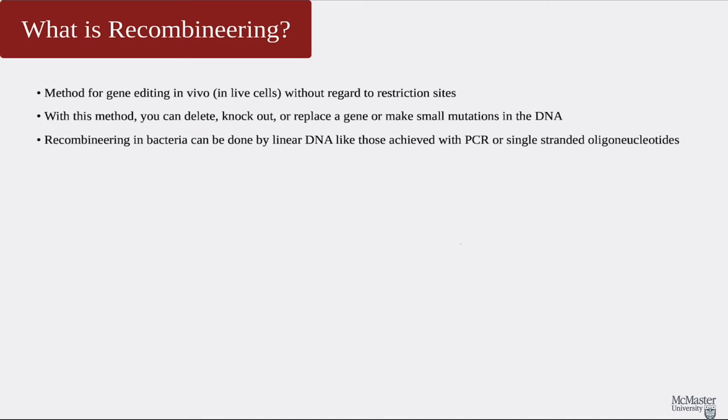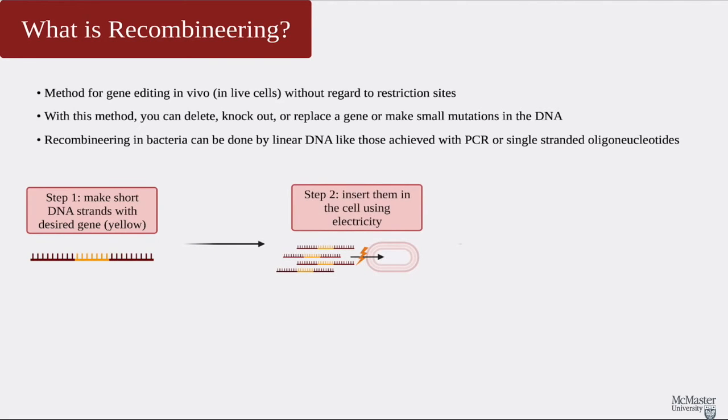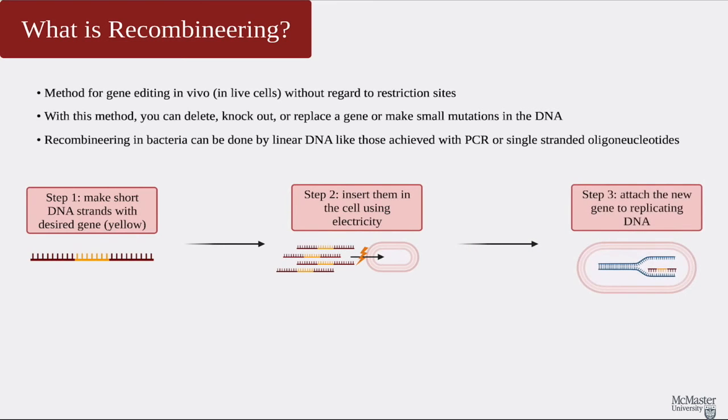Recombineering can be done by using linear DNA, like those that we make through PCR, or single-stranded oligonucleotides. Side note: oligo means many, and nucleotides are the basic components of the DNA. In fact, the N in DNA and RNA stands for nucleic. The step 1 in recombineering is to make short DNA strands with the desired gene, which is the part in yellow in this picture. In step 2, we insert many of these strands into the cell by using electricity to make the cell membrane accept them. Then, these strands will attach to the DNA that is in the process of making a copy of itself to reproduce, so while it is doing that, it will also include the gene that we want to include in the new cells that will be made.